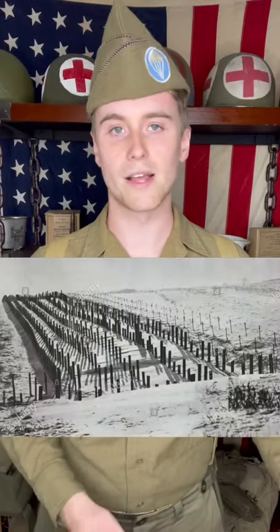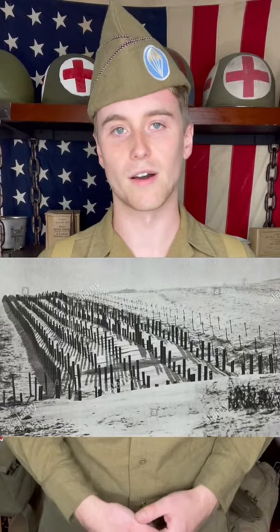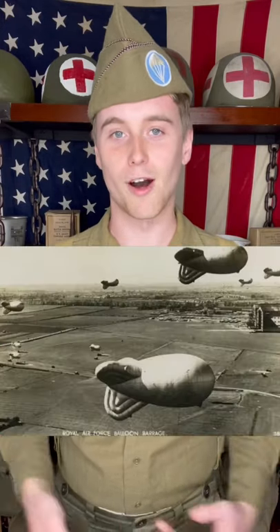Craziest Inventions of World War 2, Part 6: Barrage Balloons. In World War 2, if you didn't want the enemy's tanks or vehicles coming through a certain area, you'd cover it in mines and obstacles to make sure they couldn't come through. That works well on the ground, but what do you do if you want to keep the enemy's airplanes from flying somewhere? Well, in World War 2, the allies pretty much did the same thing — they put floating obstacles up in the air called barrage balloons.